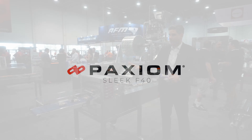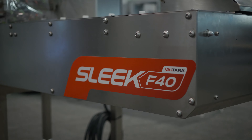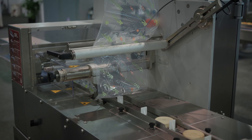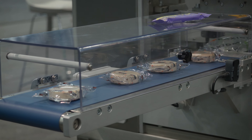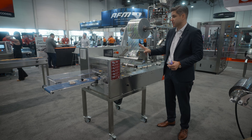This is the very compact Sleek 40. This automatic flow wrapper can produce up to 60 flow packs per minute. It's only six feet long. What our customers really appreciate is that it does come with casters — it's very mobile and it can fit into any production space.